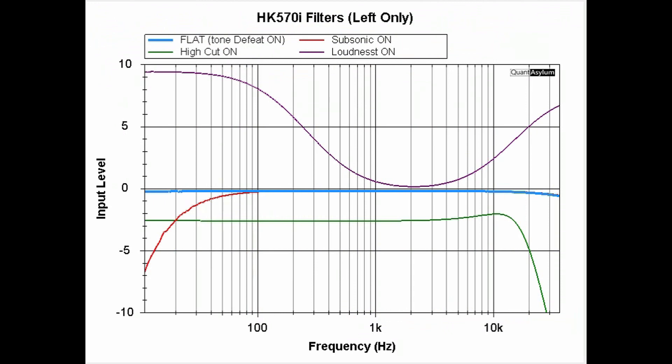Here is a plot showing the effect of switching various filters in and out. The flat response with tone defeat on is the blue center line. The loudness curve shows a smiley-face boost of about 9 dB at the low end and about 7 dB at the high end. The high cut filter starts rolling off around 11 kHz, and the low cut filter is also shown.